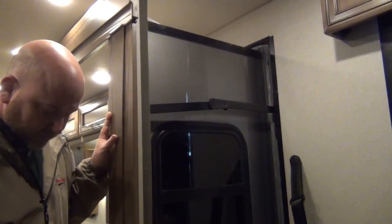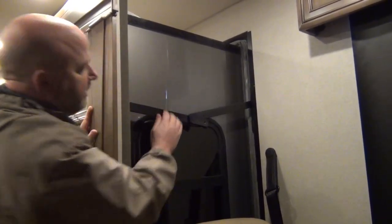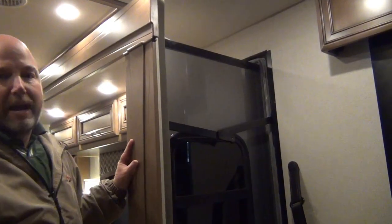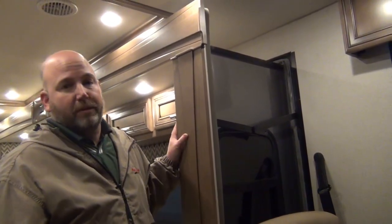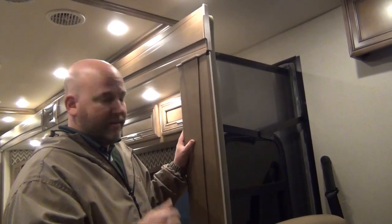I can take this particular one and just unlock it by pulling down on it. Now that slide — I can make it move a little bit. That's what would happen going down the road if it were not locked. Does everybody lock their slides going down the road? No, honestly, probably most people don't. But you can, and that's the most important thing. You just can't forget that it's locked.